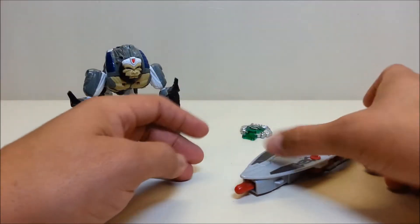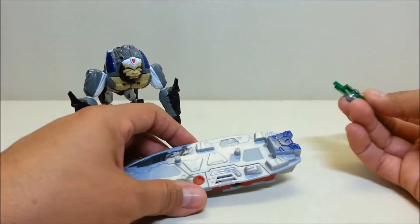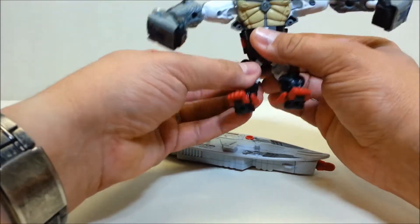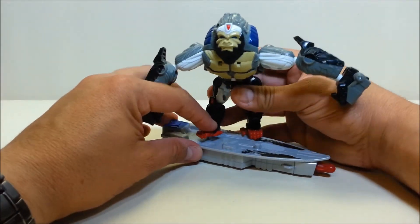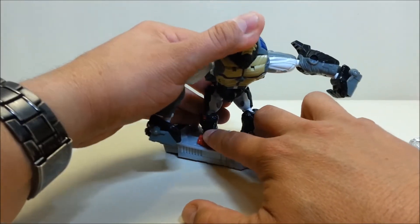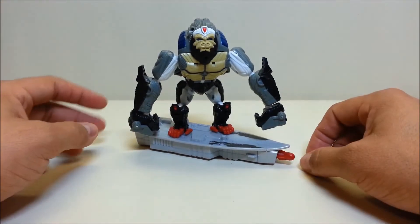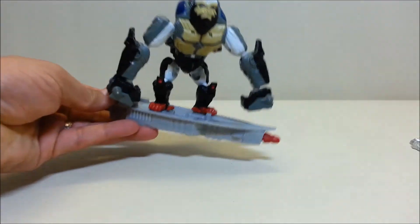He also came with this cool little surfboard and a Cybertron key. I think this figure is kind of reminiscent of a mix between the original Optimus Primal and the Transmetal Optimus Primal, where he had a flight mode where his legs extended out and made a surfing flight mode. It kind of looked like he was surfing through the air, and that's kind of what they were going for — a robot-ish version with a flying surfboard.